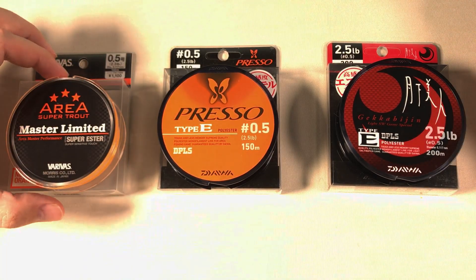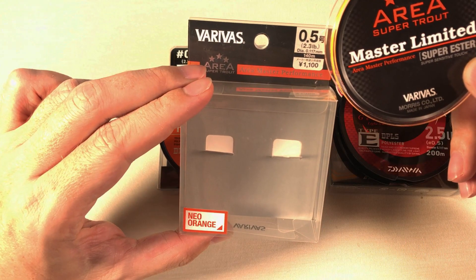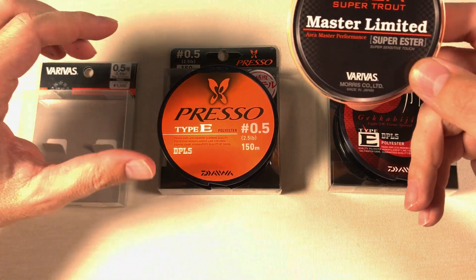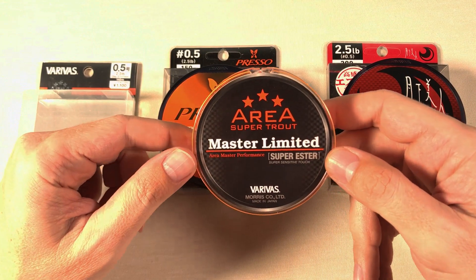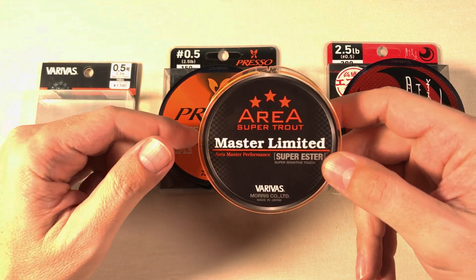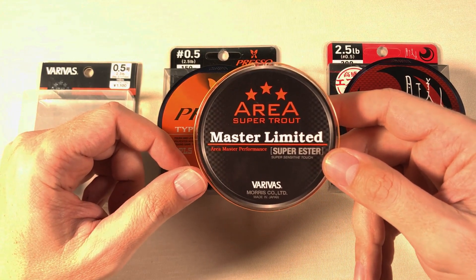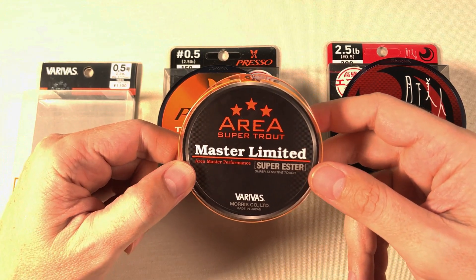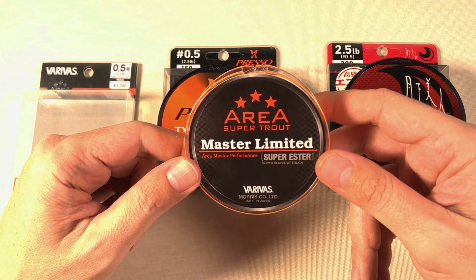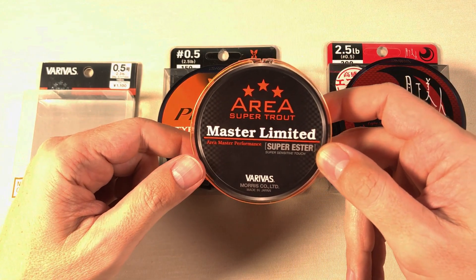In one of his videos he recommended the Varivas Master Limited — 2.3 pounds is the highest you can find; I wish I could find 2.7 or 3 pounds. Until I tried this line, I didn't care much about fishing line — fishing line was fishing line. But once I tried it, a whole new world in fishing opened up. The sensitivity and the casting are completely different and difficult to describe with words, because until you try it you won't think it's possible. I did a review of this line — incredible stuff.